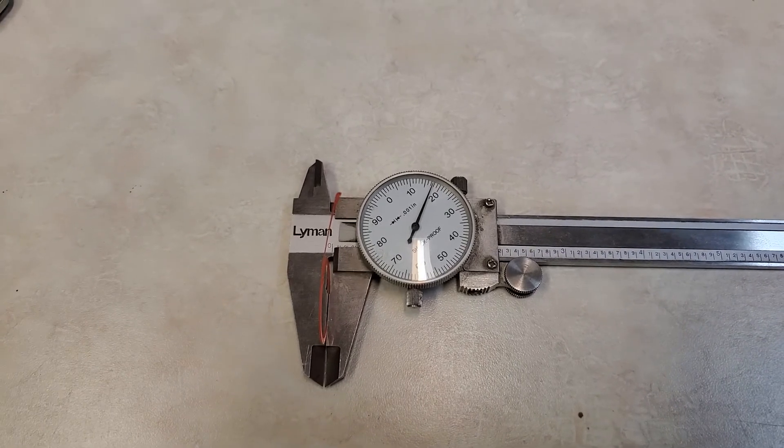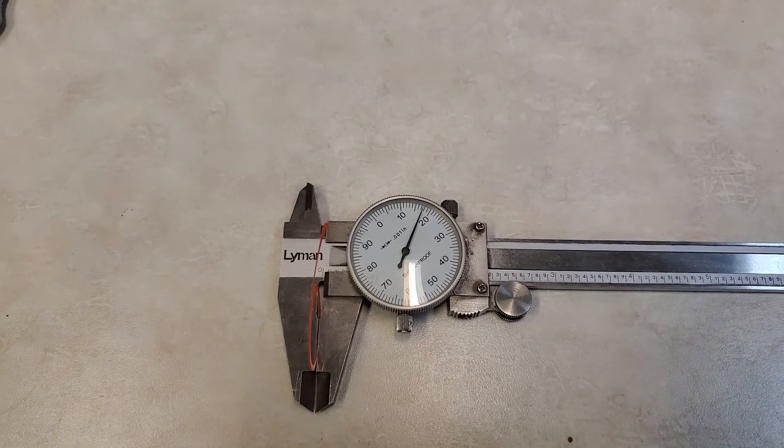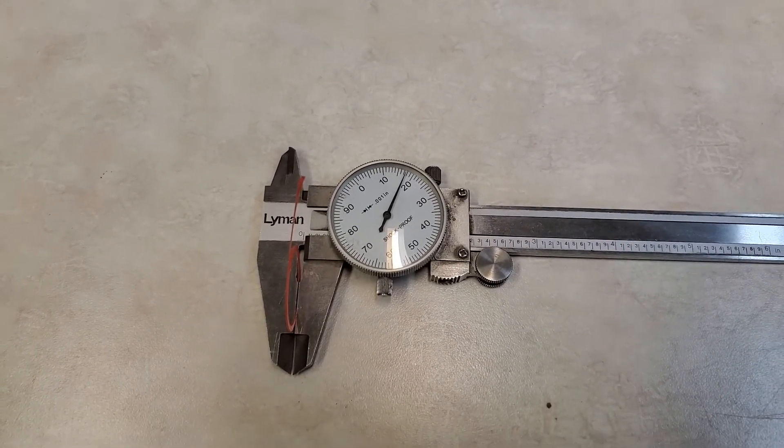Fortunately, now we can have some information out there where other people can change their nozzles to other aftermarket materials as opposed to relying on the Shindo. Thank you for watching.